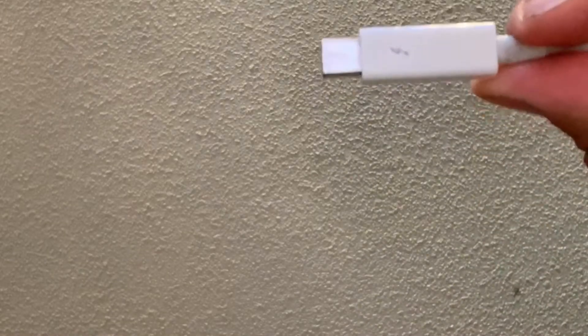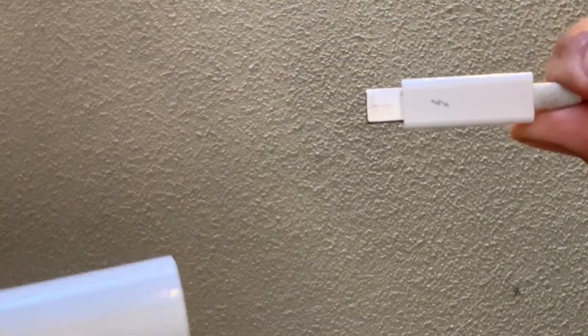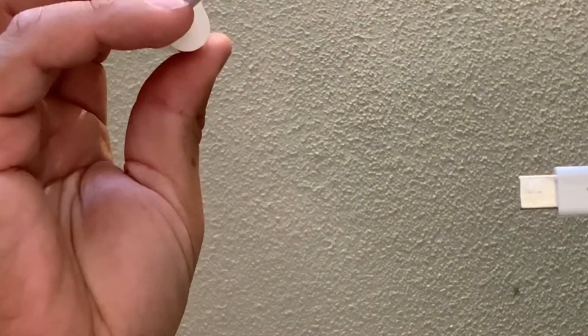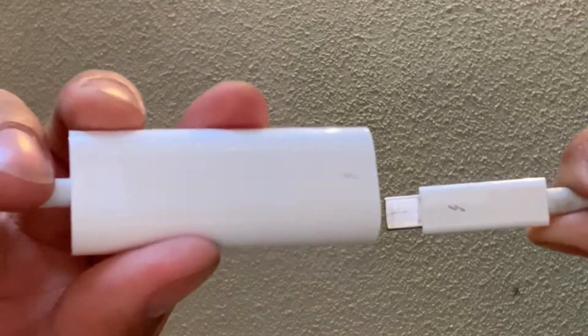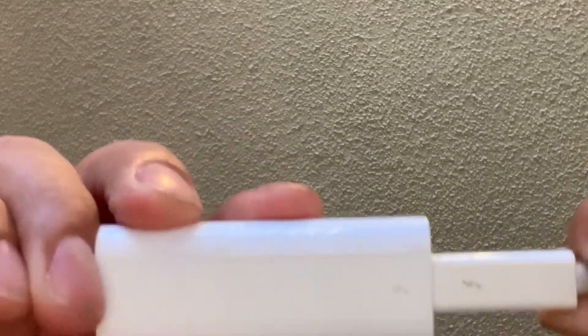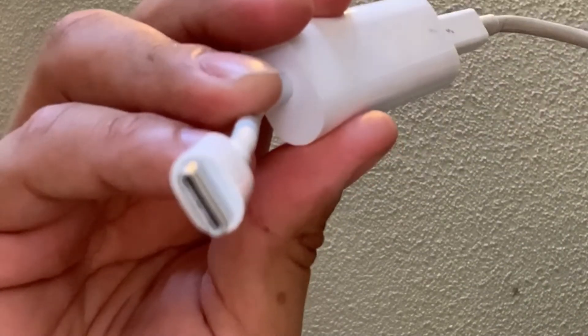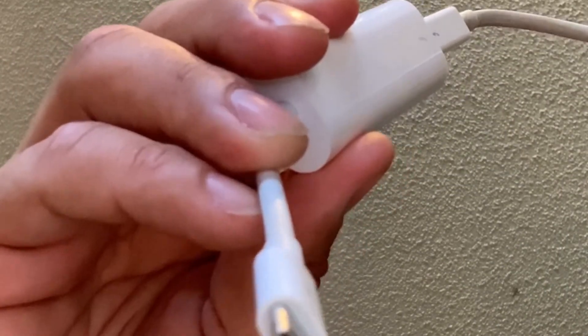So what I'm doing today is connecting a Thunderbolt display into an actual Apple Thunderbolt adapter, which goes out and becomes a USB-C port. Might as well use all Thunderbolt Apple-approved products. Connected. Now I'm ready to connect this bad boy into the laptop.